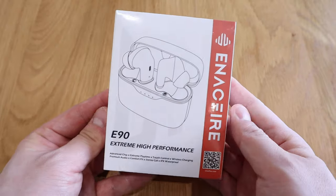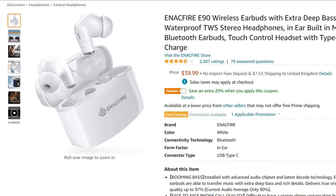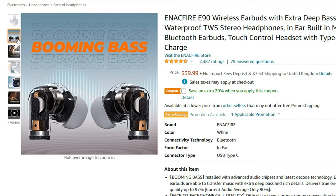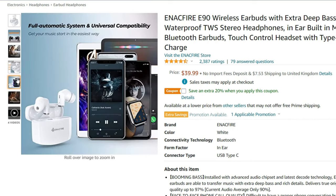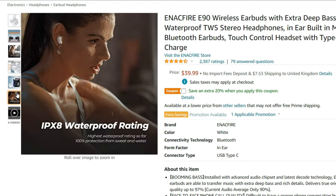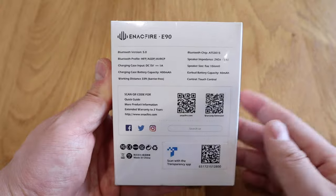What we have here is the Inakfire E90. A while ago I reviewed an earbud called the Inakfire Future and managed to get 40,000 views — I'm really grateful for that. The Inakfire brand is a really good seller on Amazon, and this E90 has about 2,300 reviews and almost a five-star rating, so it's a pretty good product and it's quickly becoming one of the best-selling earbuds.